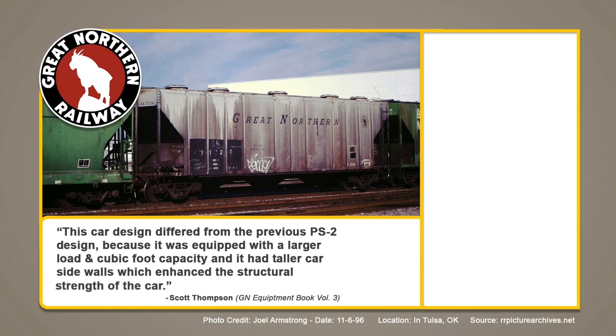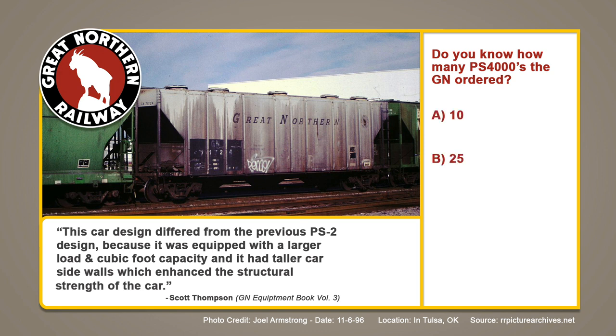This car design was different from the previous PS2 design because it was equipped with a larger load and cubic foot capacity, and it had taller car sides which enhanced the structural strength of the car. Do you know how many PS4000s the GN ordered? A: 10, B: 25, C: 40, or D: 70? Get your guess on and we'll find out later in this episode.